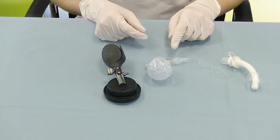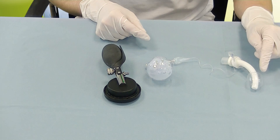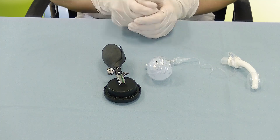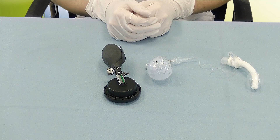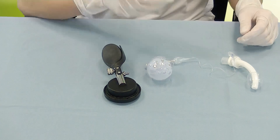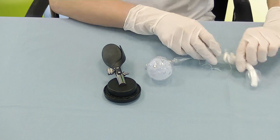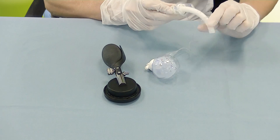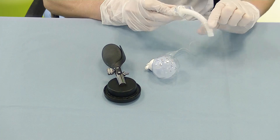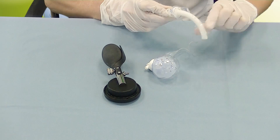The valve only allows air to flow from the cuff into the cuff pressure slowly. This so-called safe seal prevents the aspiration of secretion even when the patient is coughing, keeping the cuff pressure stable during coughing episodes.